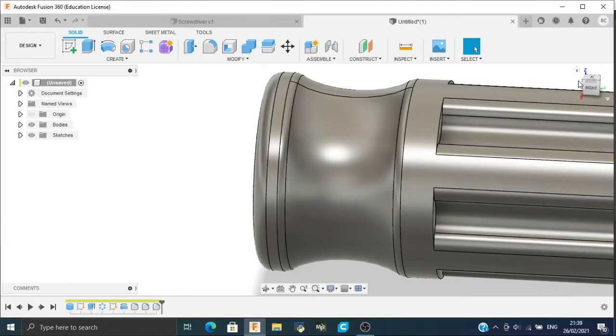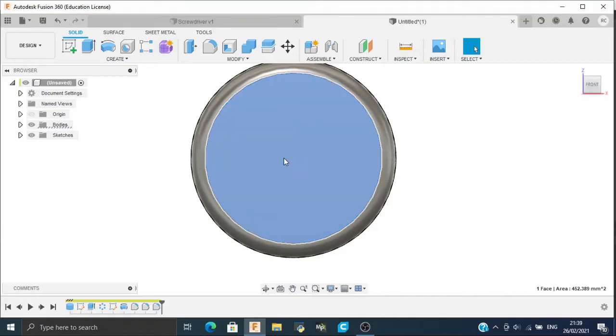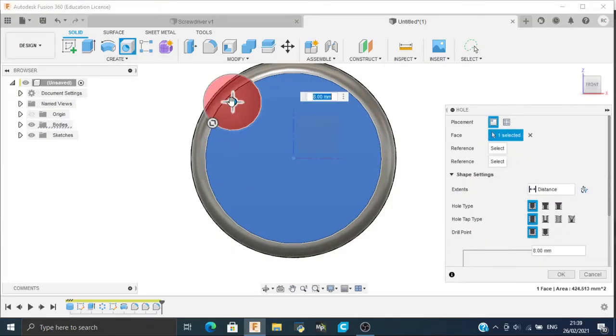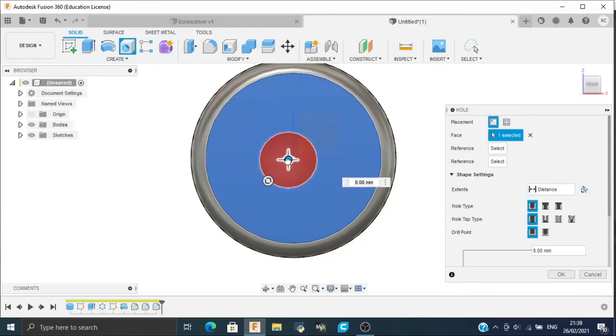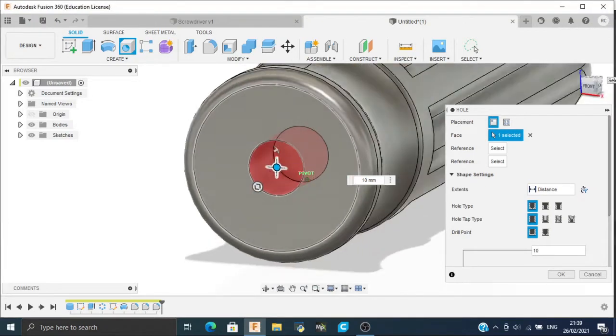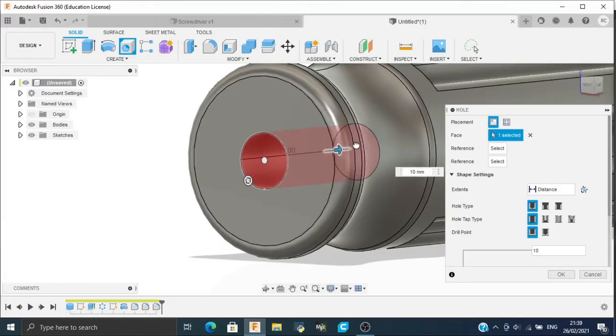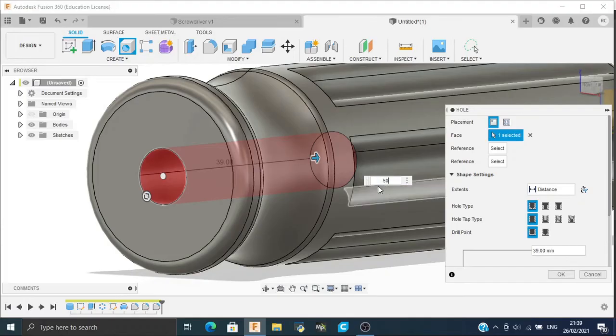Now we will make a hole on this face. Click the face and select Hole. You will observe that if you drag the hole to the origin it automatically snaps to it. Make a hole of 10 mm and the distance will be 50 mm.